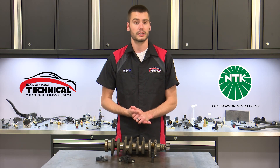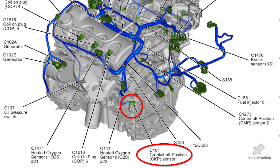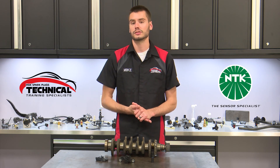Typically these sensors are located in one of three places: on the front cover near the harmonic balancer or crank pulley; on the side of the engine bolted directly into the engine block right at crankshaft level; or towards the rear of the engine near the transmission bell housing.